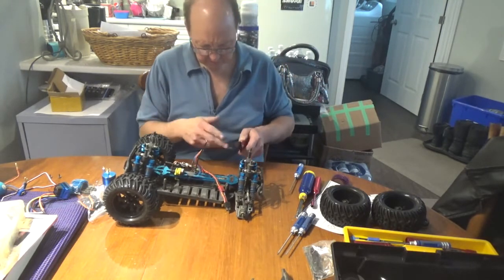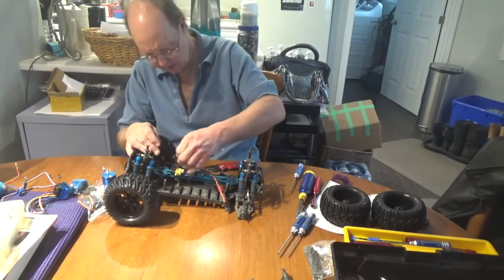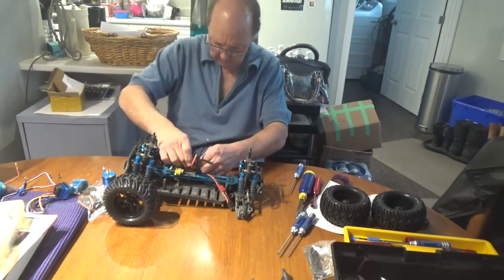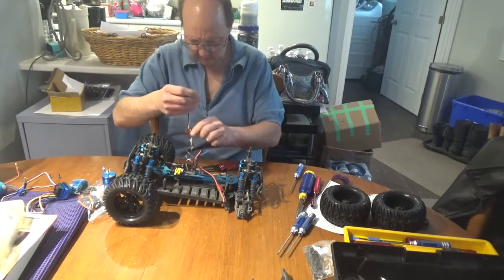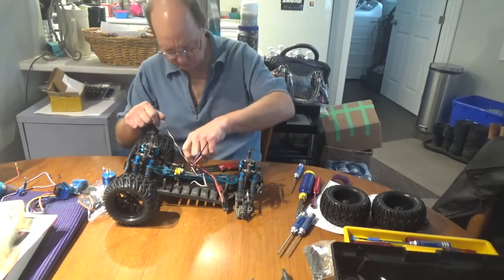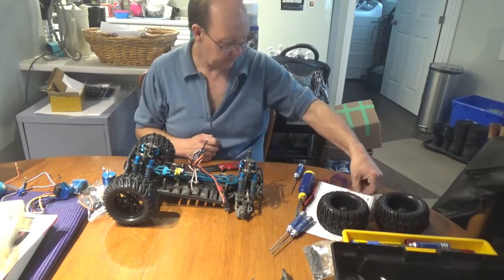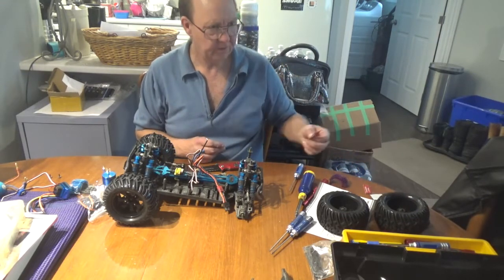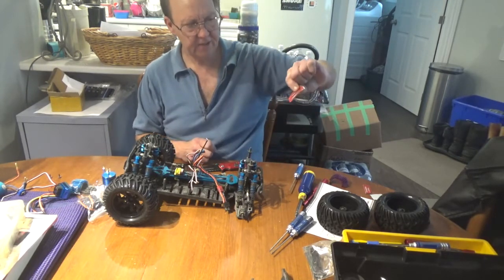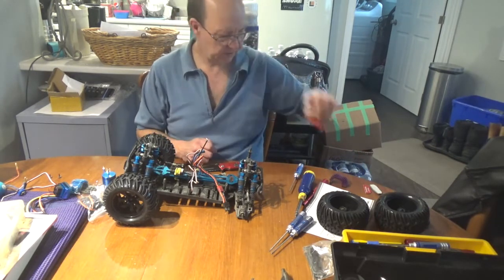This stuff is all held down with sticky tape, so use something that works to get all that out of there. The ESC is going to be stuck down with sticky tape too so I have to pry it off. I've got some 3M tape - actually from a mount from my liquid image cam. It's got a flat section I'm going to use for the ESC, then I've got a smaller piece for the main power switch.